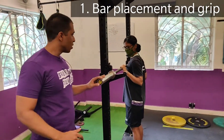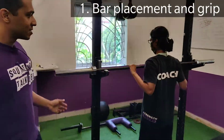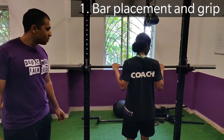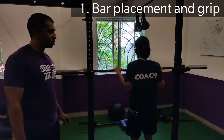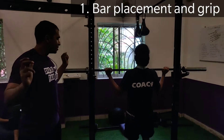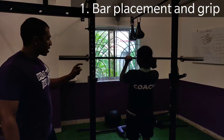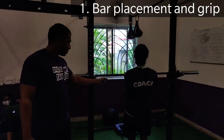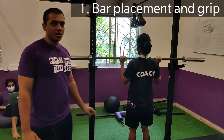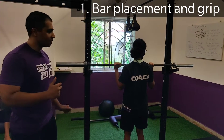As far as grip width goes, you want the bar to be just outside shoulder width. I'm just going to pan around so you can see her hands. Her index fingers are just maybe on the smooth part of the bar or right on the knurling — that's going to be about shoulder width for her. The trouble with both a too-wide and too-narrow grip is your forearm is not vertical. Just outside shoulder width, your forearm is going to be about perpendicular to the ground, and that's going to be the most efficient position to actually press the bar from.